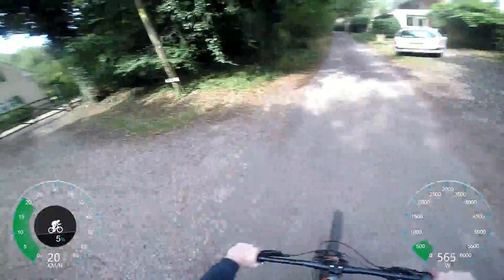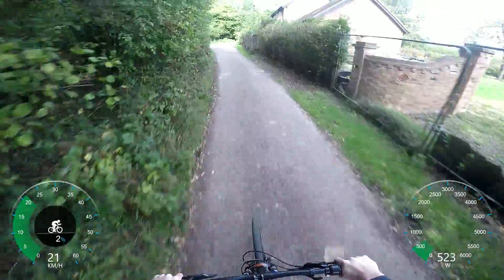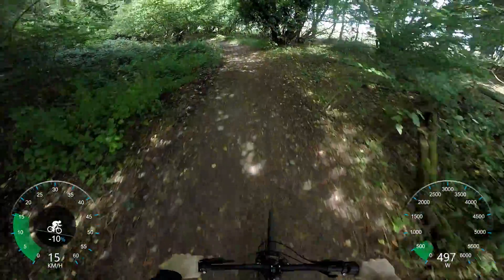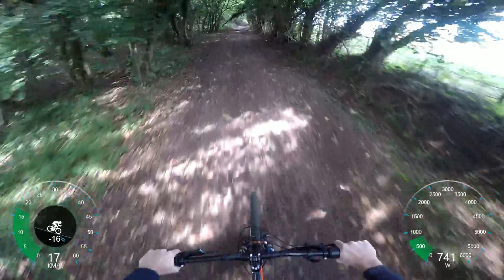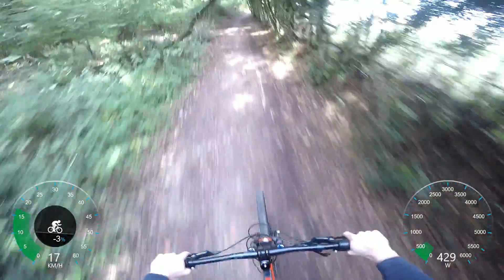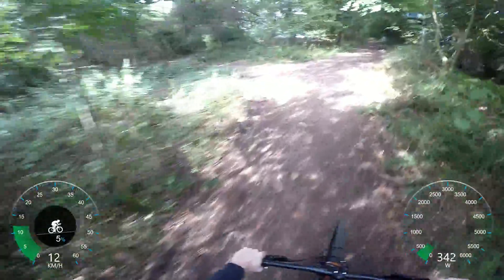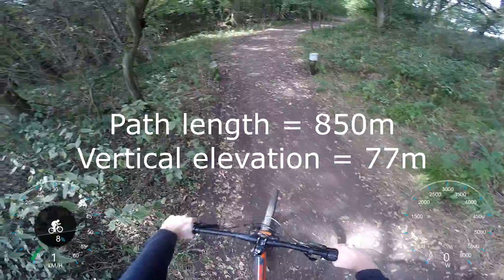I'm coming up to what's probably the largest hill in my local area. Whenever I fly my drones you can see it from miles away, but for some of you guys this is going to be just like a little bump. The total elevation of the hill is about 77 meters — 250 feet — and the path length is about 850 meters. It's not mega steep but it's quite a long hill. I believe I'm tracking GPS data as well so I might be able to load the elevation onto the screen.